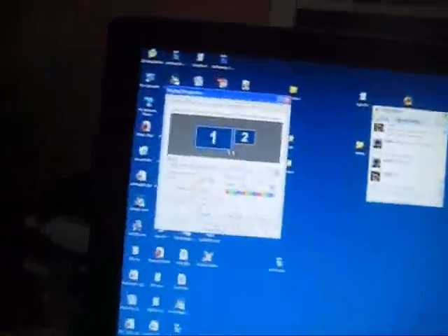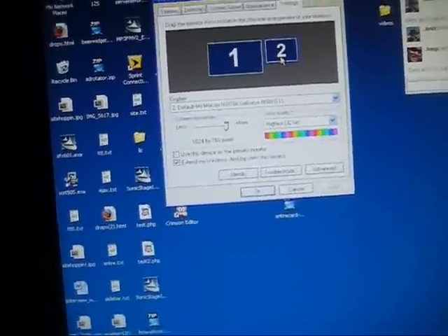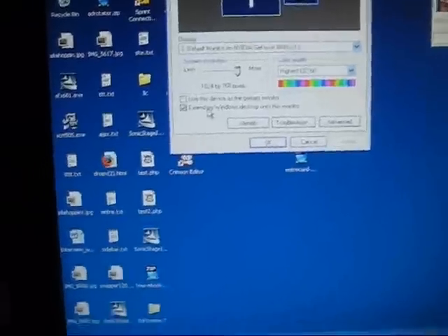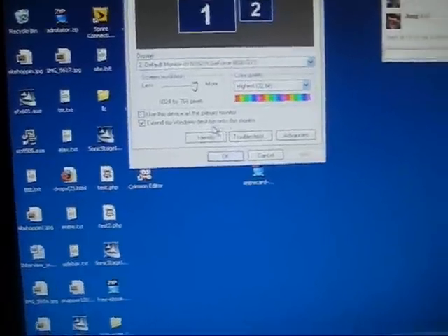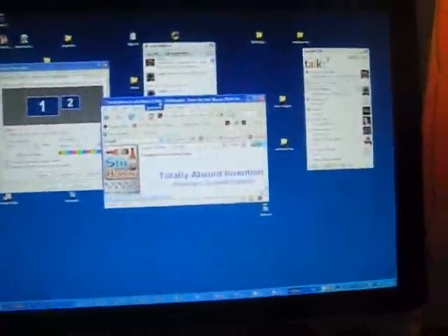All you have to do is go to your display properties, click on the second monitor, click on 'Extend Windows desktop onto this monitor,' and then click Apply. Then you can drag windows from your LCD to your HD TV.